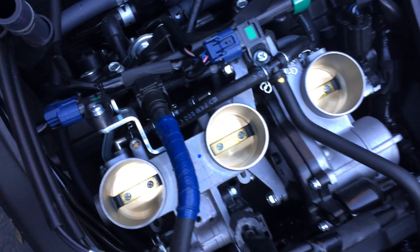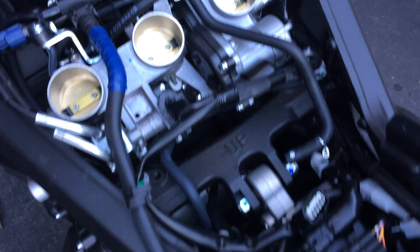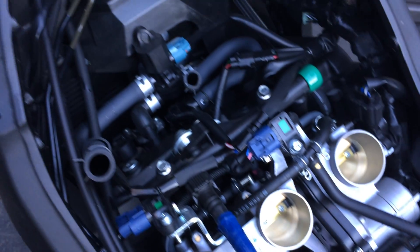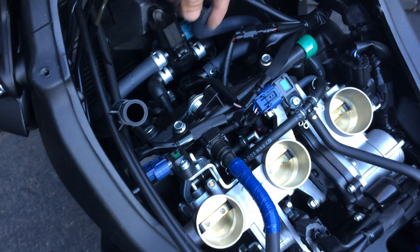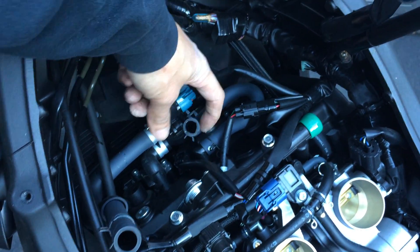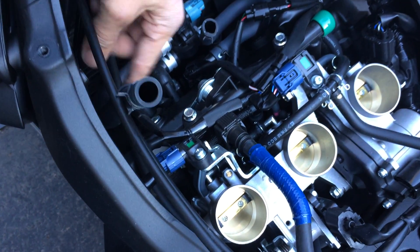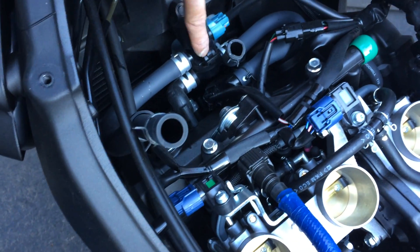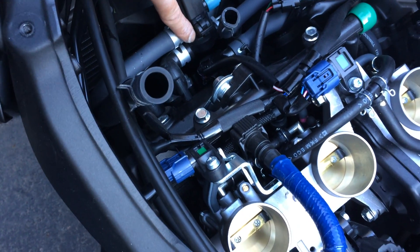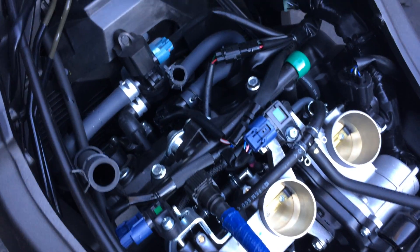There's the throttle body — three throttle bodies. There was one hose clamp right here and another hose right here, that's what was connecting it. This one looks like it's on the valve cover. This one I think is the air injectors — it has a valve connected to it right here. So I believe that's the air injection.